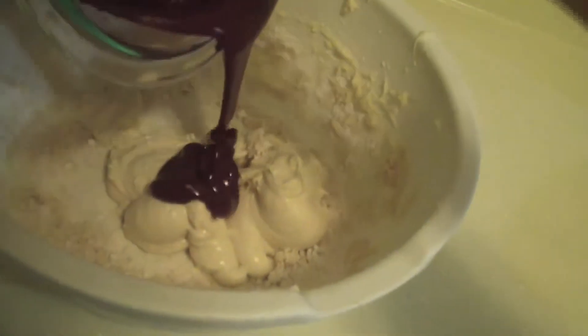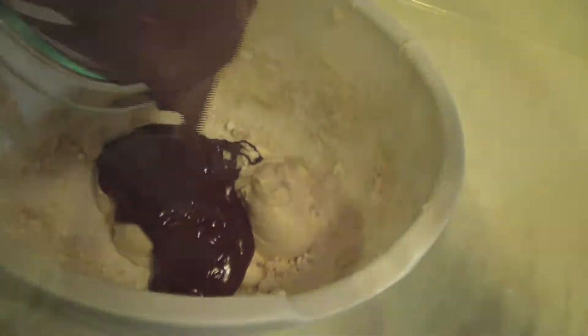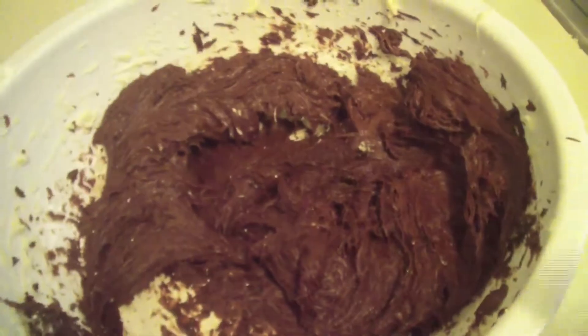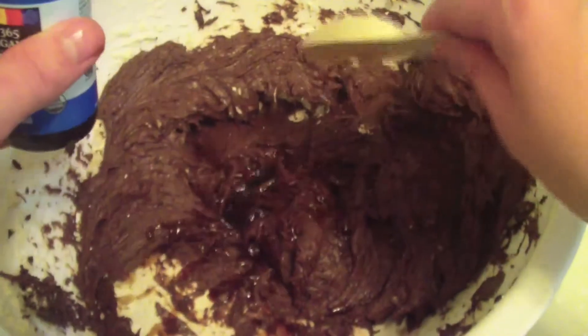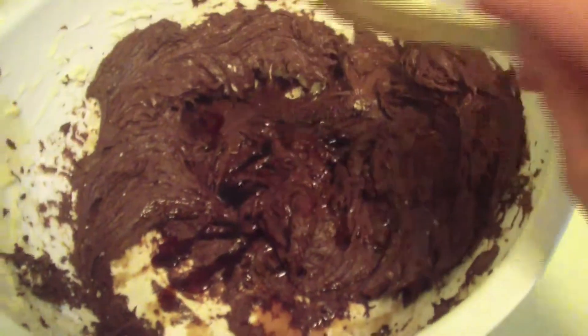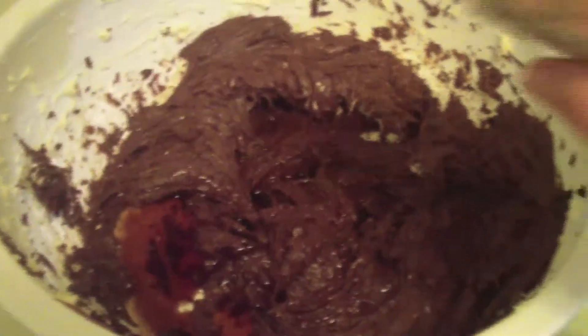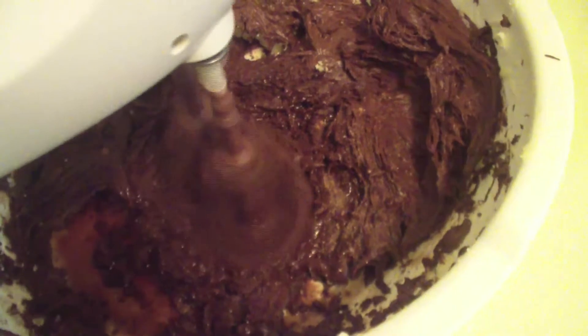Once completely melted, add the chocolate to the cream cheese mixture and mix the ingredients together. Lastly, add 1.5 teaspoons of vanilla and a few dashes of cinnamon and nutmeg, and beat together until completely mixed.